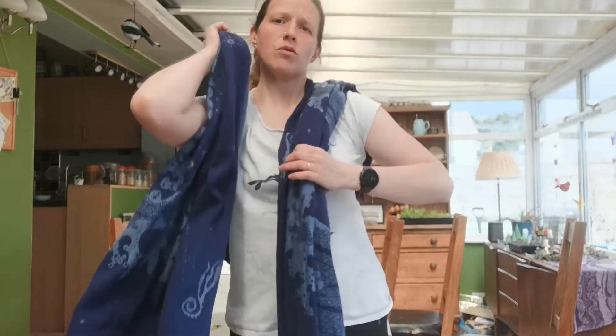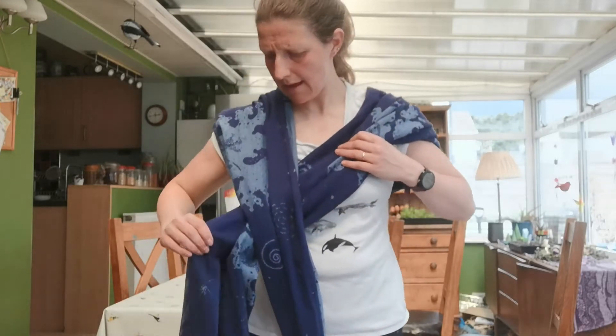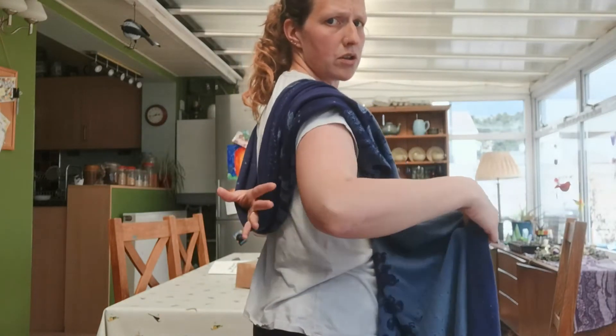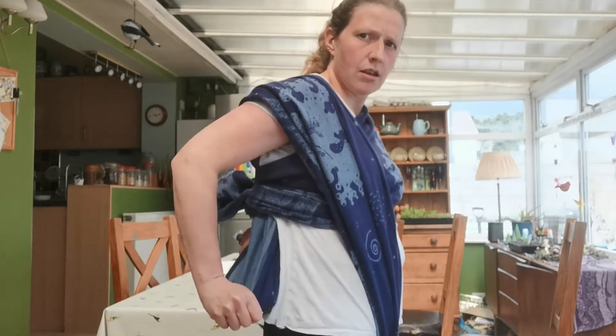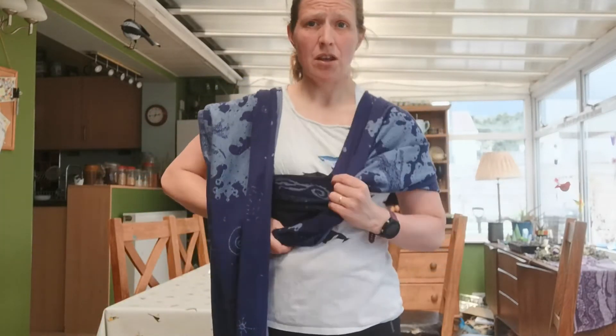I've got my two passes nice and smooth. I'm going to cross them over each other so that one's on top and one's underneath. I'll start with this underneath one — I'm going to take this top rail and reach through the loop from my back outwards, get hold of that top rail, then gather the rest of the cloth and pull it through, trying to keep it nice and flat. Keeping it flat will allow me to identify which part of the cloth I'm pulling on more easily when I'm adjusting.